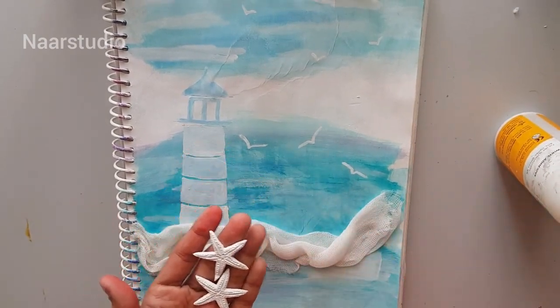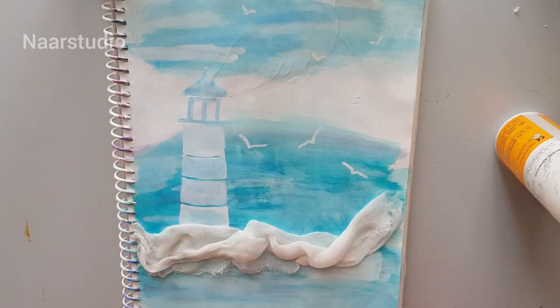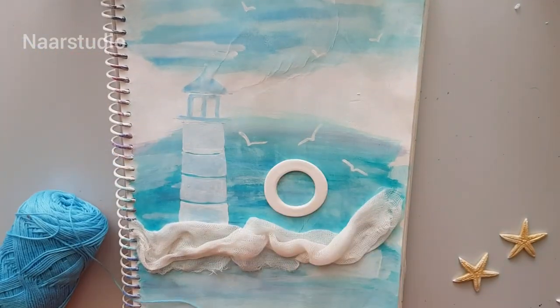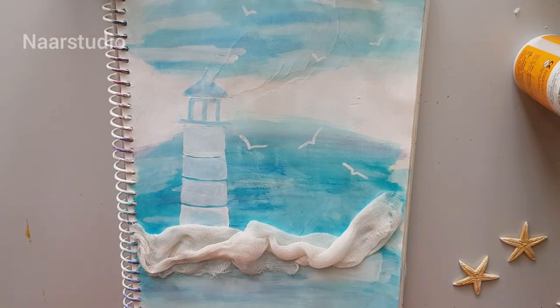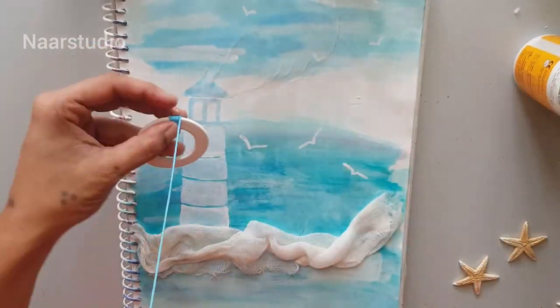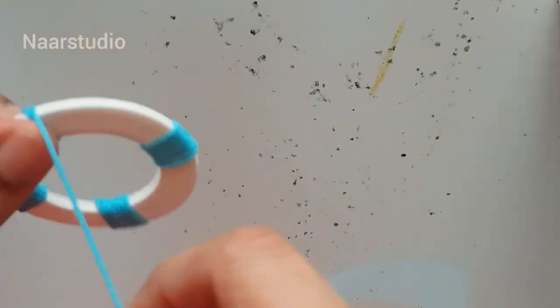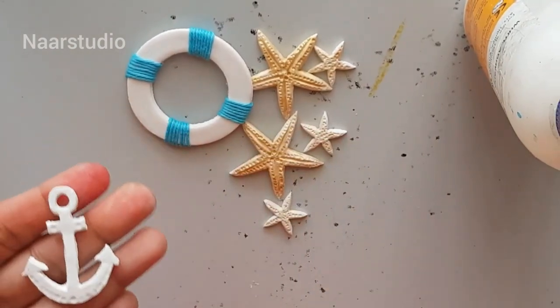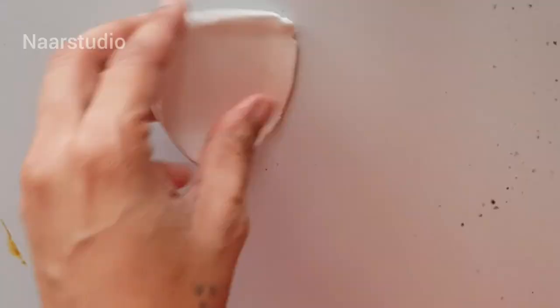I'll be using these starfishes over here. I have taken cotton thread in blue color and I'm just going to wrap it on — like this, you have to finish it off on four sides. I've painted the starfish with gold.